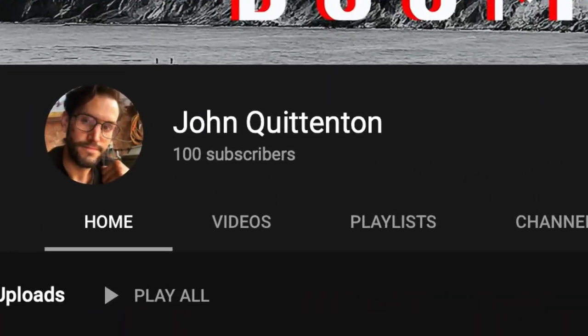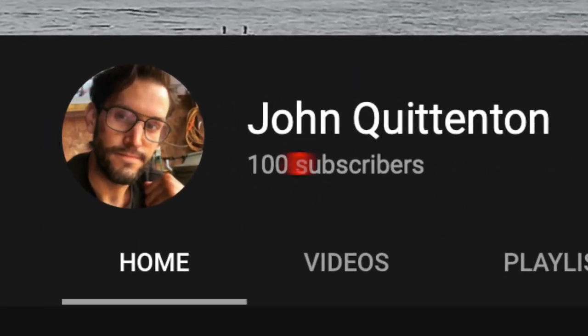Hey everyone, welcome back to the channel. My name is John and today is a really special episode because I finally hit 100 subscribers — hopefully we can move on to a thousand now. As a way of saying thanks I've been writing a ton of music on the piano; it's not studio quality but I'm gonna post it up anyway with its own playlist within this channel, so check that out if you're interested in piano music. Thank you for supporting the channel. Today I just want to show you an update on how things are going — I've been working away on the frame and kind of a little bit everywhere, so let's take a look.